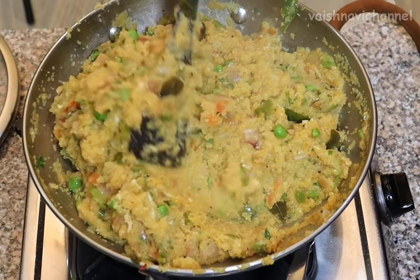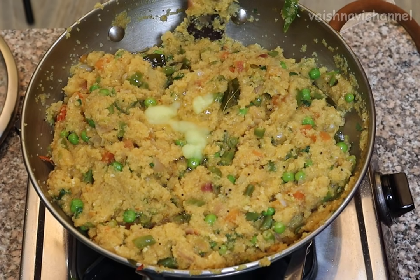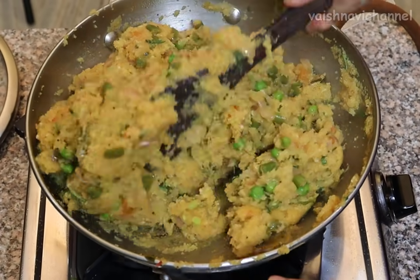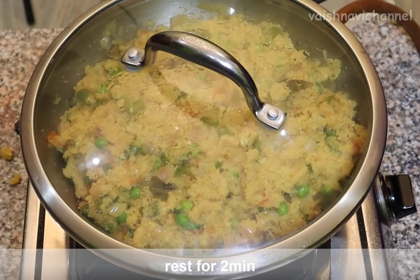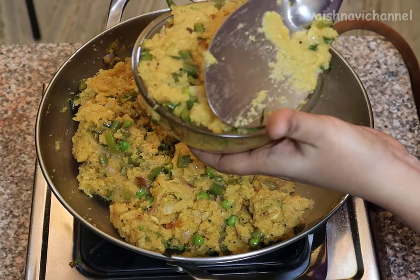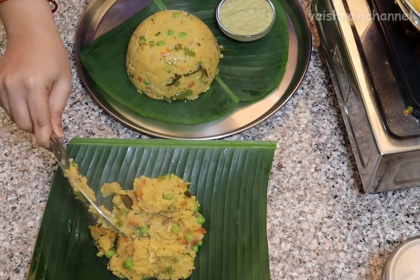Mix it and reduce the gas a bit. Just mix it like this and close it. You can use it like this.